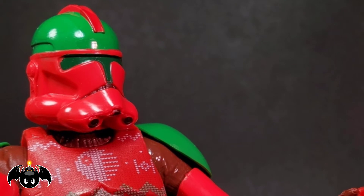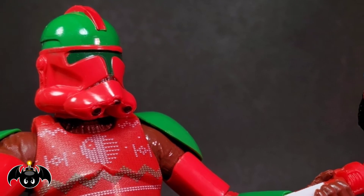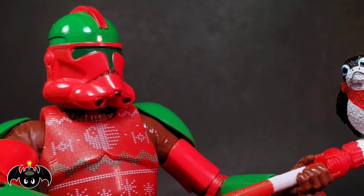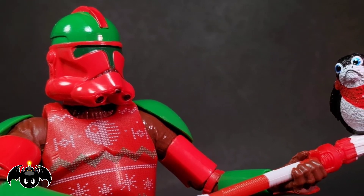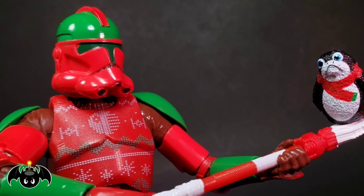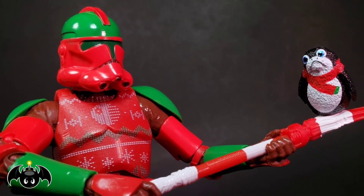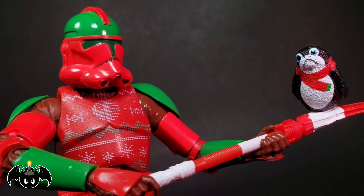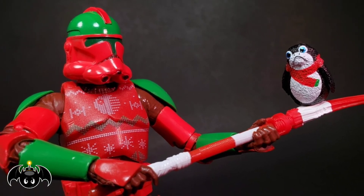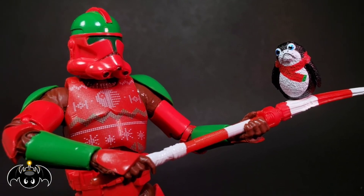So there it is, my review of the Holiday Clone Trooper. Overall, I think this might be my favorite one of these Holiday Troopers so far. The colors just stand out and they are gorgeous. I absolutely love the deco through and through. That candy cane weapon is fantastic. And that chest armor with the Christmas ugly sweater design — I really dig that detail, that is incredible. Throw in a holiday Porg and you have one fun toy. They are so much fun and make for a really cool Christmas display. Please comment, like, and subscribe. Stay nerdy, my friends.